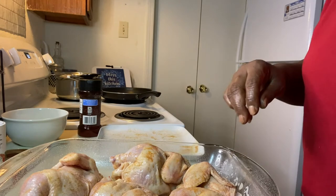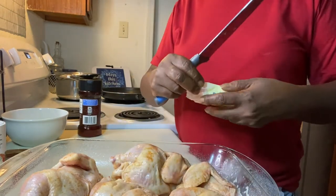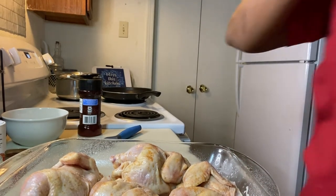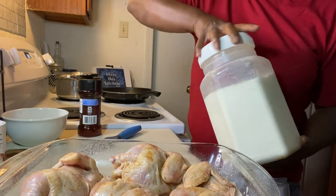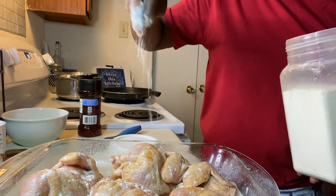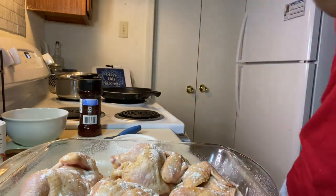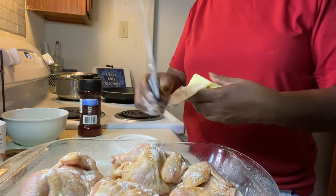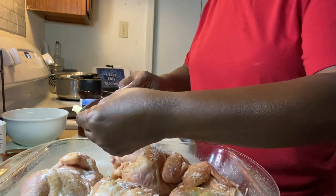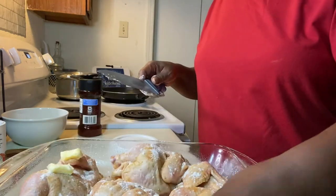Now I'm going to take some butter and put it on top. I'm going to sprinkle a little flour on top, just a little bit — just flour, not too much, don't overdo it. And that's it. Then I'm going to put my butter on top. You can use as much butter as you want to your liking — you can put less or more, but you don't have to put any. I just prefer to put butter on my Cornish Hens.